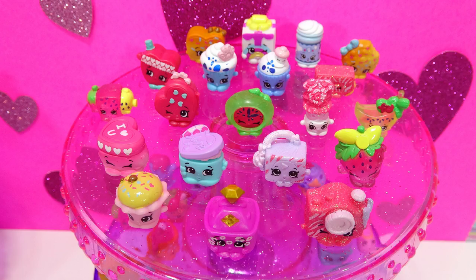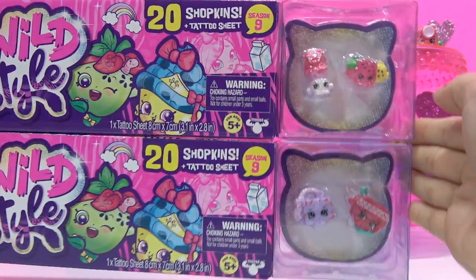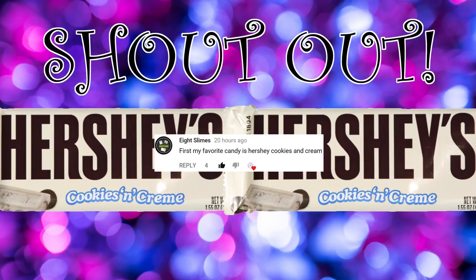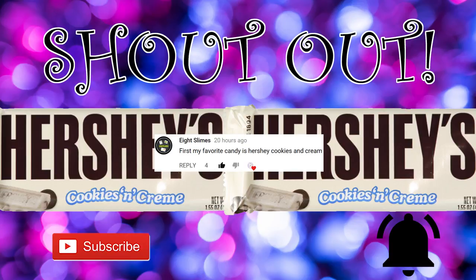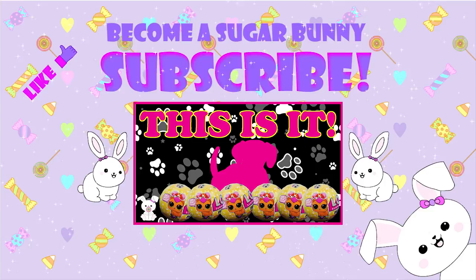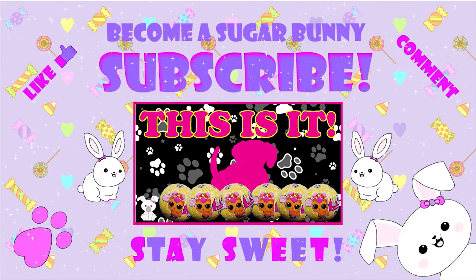Here's all the Shopkins I got in the fourth package. What was your favorite Shopkin from these two packages? Come back for part three where I'm going to open up the last two packages. Today's shoutout goes to Eight Slimes, who was the first to comment in my last video with their favorite candy. Subscribe and turn on notifications so you know when a new video comes out and can be the first to comment. See you soon! Become a sugar bunny — subscribe, check out my other videos, like, comment, and remember sugar bunnies, stay sweet!